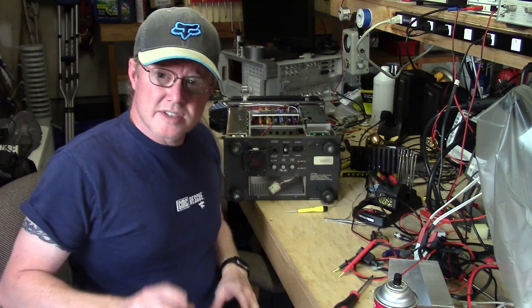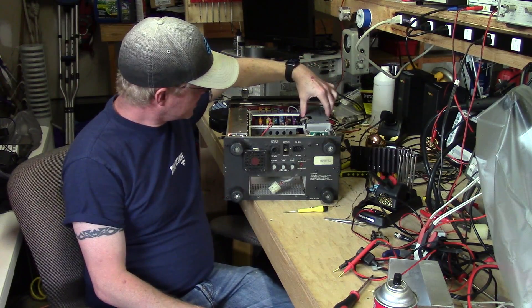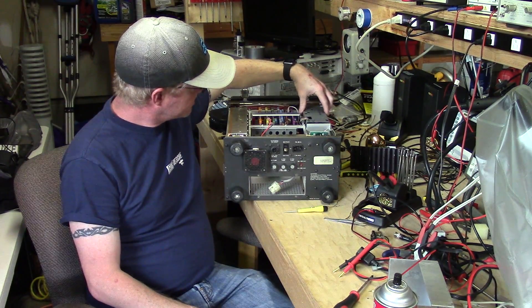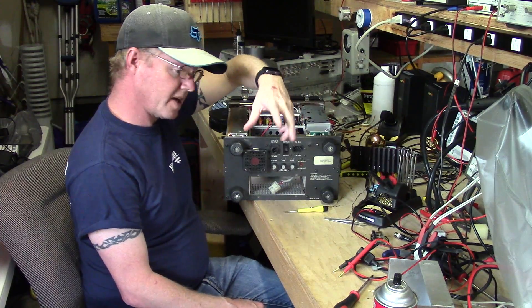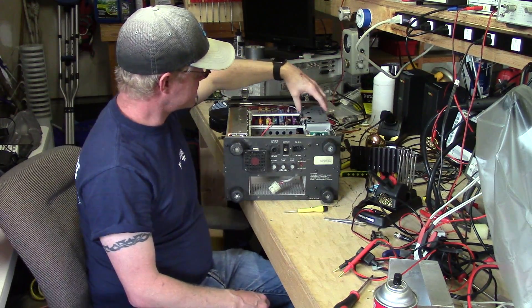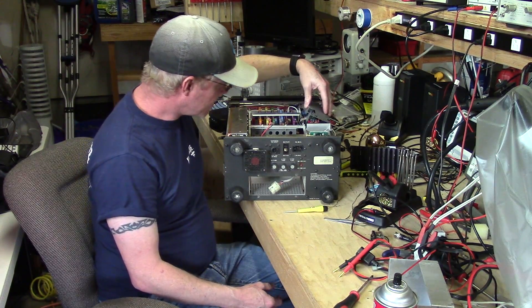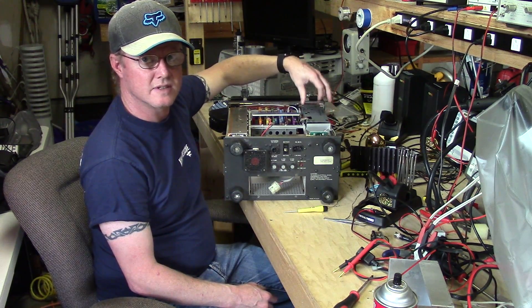I'll do part three as soon as I get those parts in. A couple of things I wanted to mention in closing — I noticed a couple of things about this particular service monitor. One is there are actually a couple of screws missing that connect and hold this piece of fish paper down on the high voltage side. They're the same type of screw as the others, so I'll order replacements. This tells me someone has definitely been in this high voltage side — they may have done some adjustments and just not put the screws back.